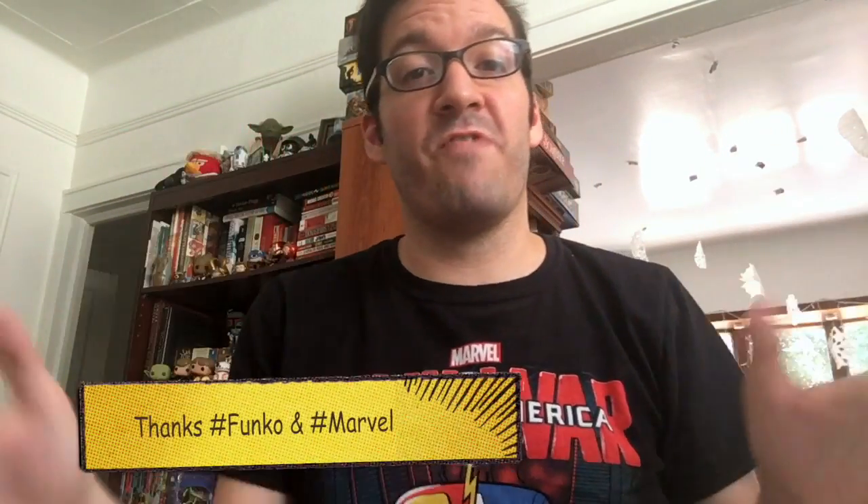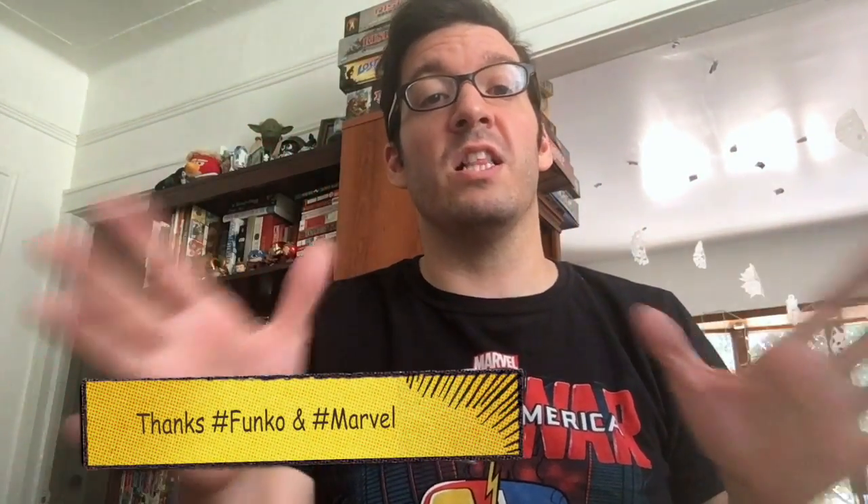Thank you so much, Funko. Thank you, Marvel. Collector Corps — if you're not subscribing, do so now. I love this box. As always, I'm here on behalf of Fanbase Press. You can check them out at FanBasePress.com. Guys, hashtag spread the nerd.